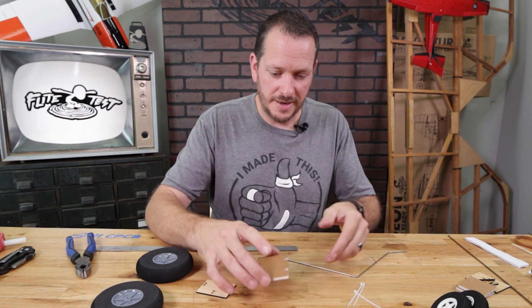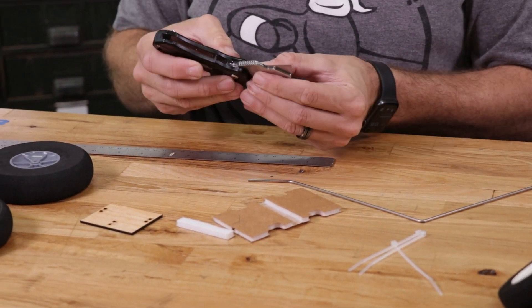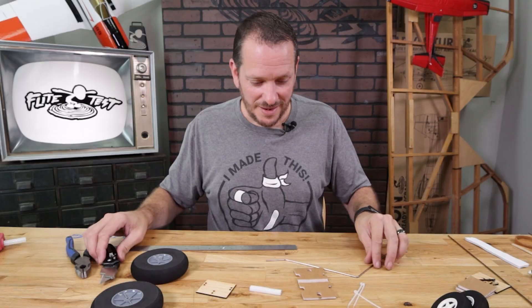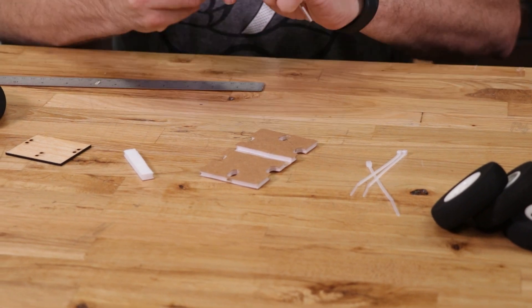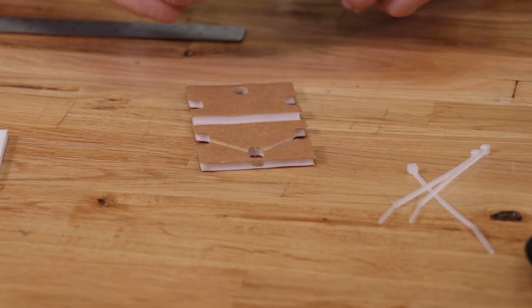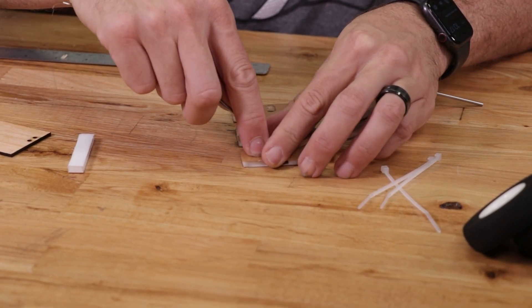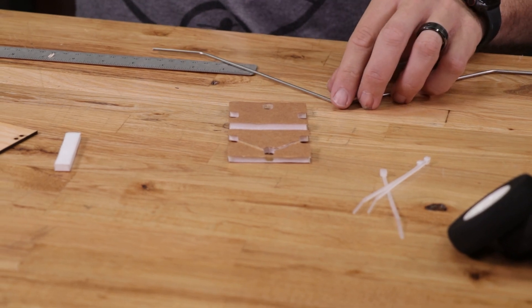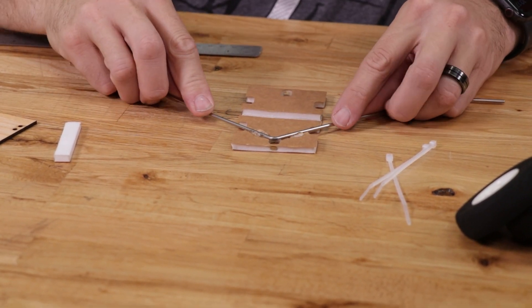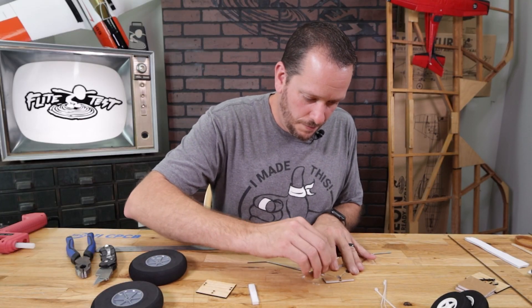Now that the landing gear wire is bent, let's prep the foam piece. The first step is to remove the foam in the middle — take your knife and pop out the two holes. This is the same style build as our Simple Cub and Scout, with the only difference being that we're putting a piece of wood in here. Once the piece is weeded out, take the edge of the landing gear wire and drag it through, giving a nice even channel right through it.